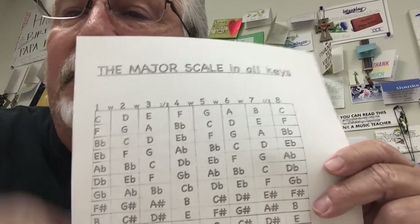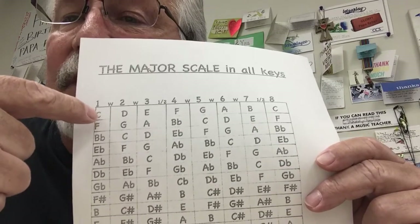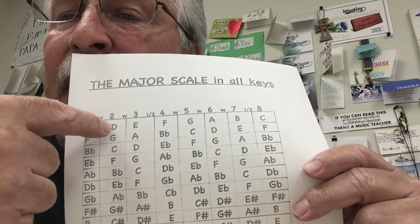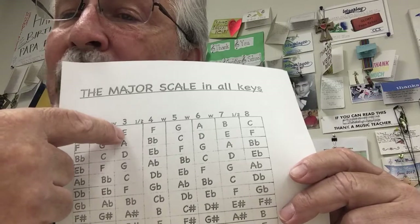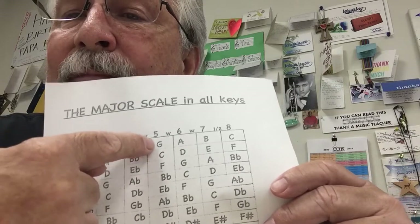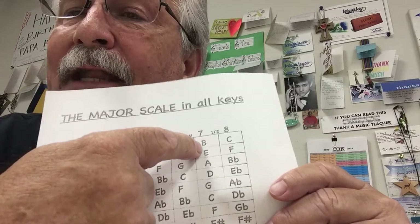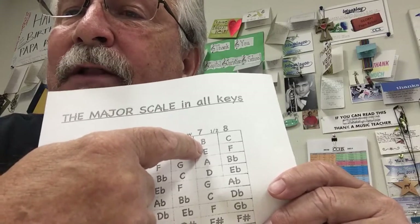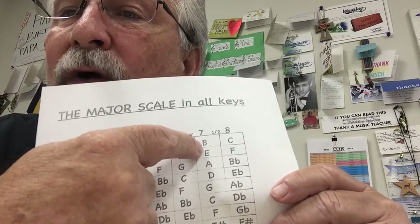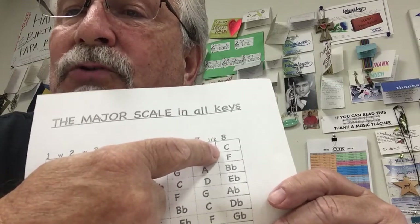Now if you're a flute player, this is not note one for you — note one is B-flat. So this starts at note two. This becomes note two, three, four — not four flat which is what you know, but four — five, six, seven, eight. Not eight flat — note one flat, which is one, one, pinky thumb. This is note eight regular, and then note nine, or what would be note two for you.